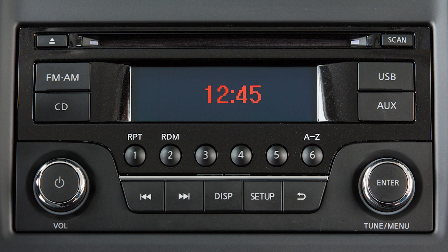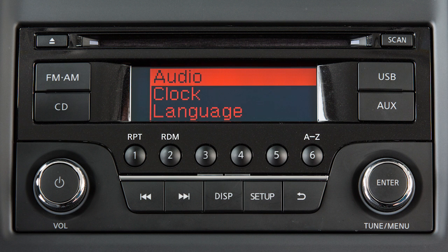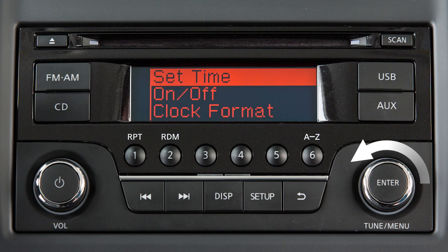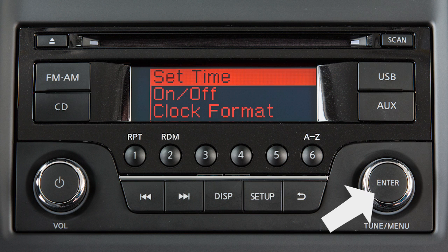To set the clock on vehicles with this audio system, press the Setup button. Turn this knob until Clock is selected on the menu list. Press the Enter button. Turn the knob to select Set Time. Press the Enter button.